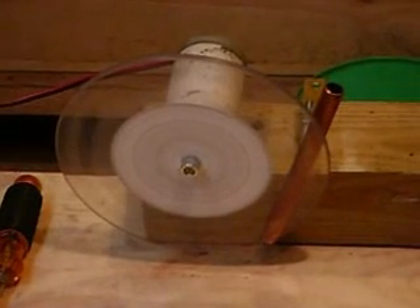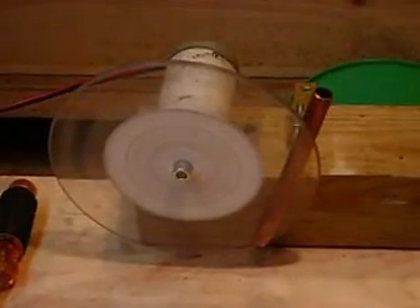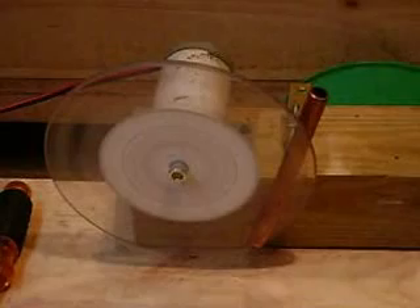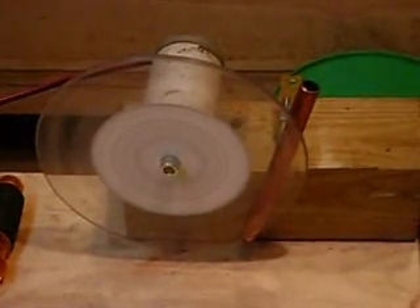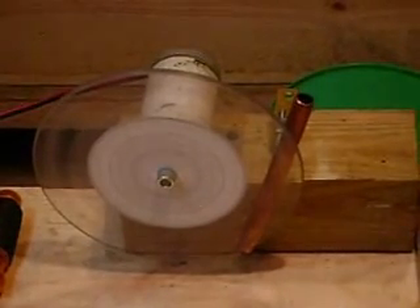My tachometer is broken so I don't know the speed. We're testing heating up copper pipe — copper in general — to try to burn off some of our solar, since we have so much solar to work with right now. We're looking into heating the copper pipe to maybe heat the house or a room with it and burn the solar off that way.